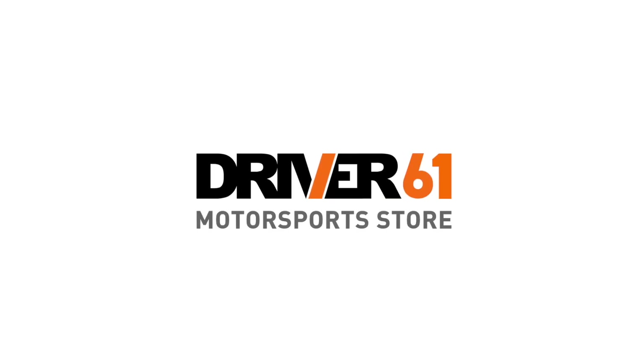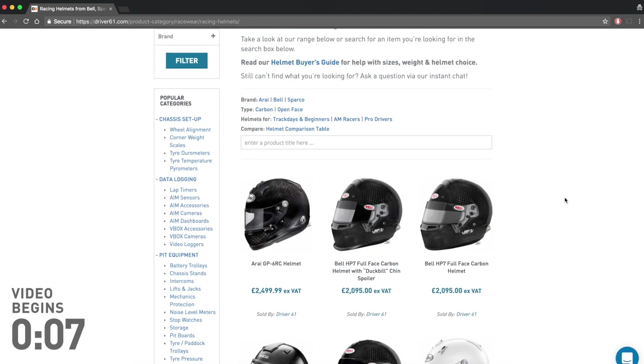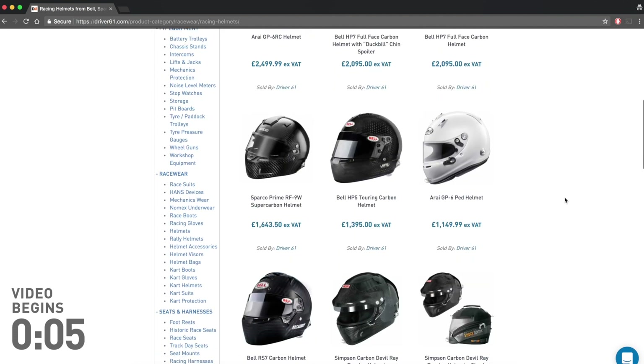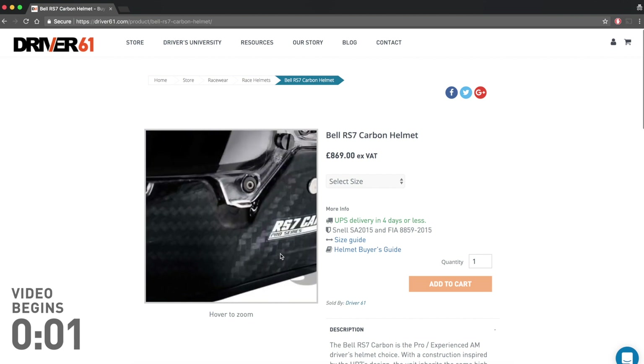This video is brought to you by Drivers 61. Drivers 61 now has a motorsport store, so if you're looking to buy a new racing helmet, overalls or more, head over to driver61.com/shop for some great deals.